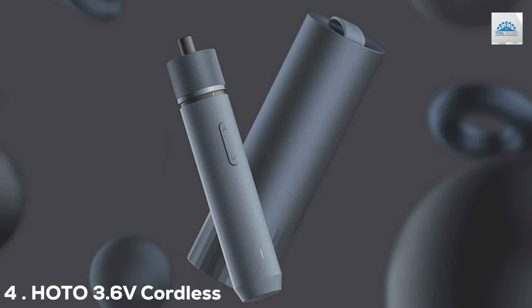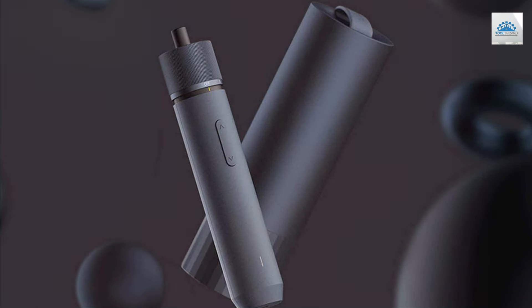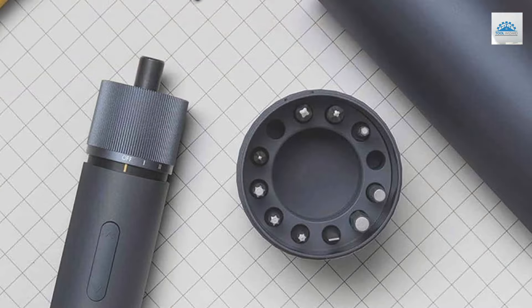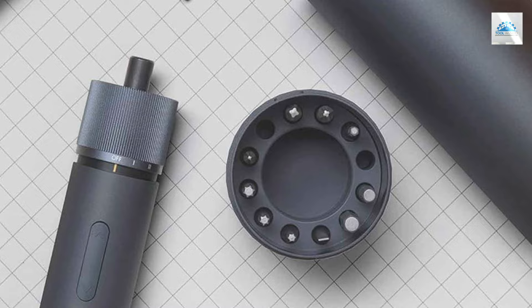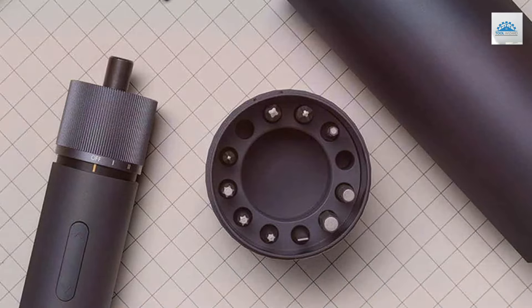Number 4. The HOTO 3.6V Cordless Screwdriver Set stands as a testament to modern tool design and functionality. This set is not only visually appealing with its sleek construction, but also boasts a USB-C charging capability, ensuring that it's always ready for action.